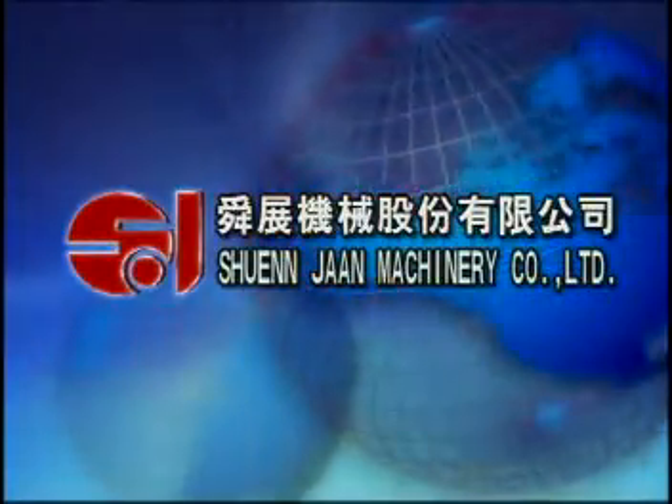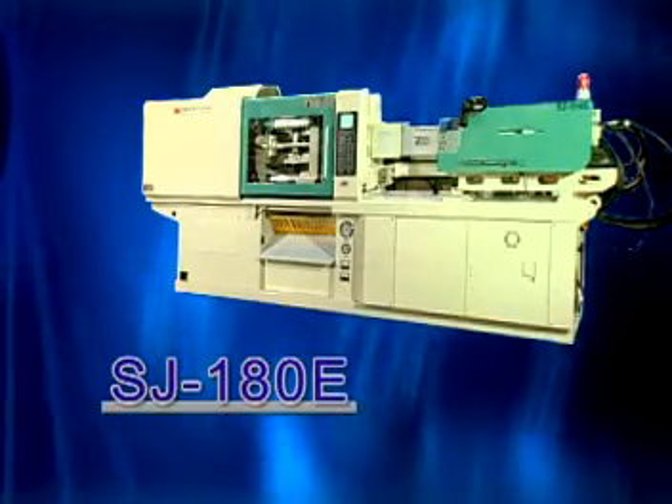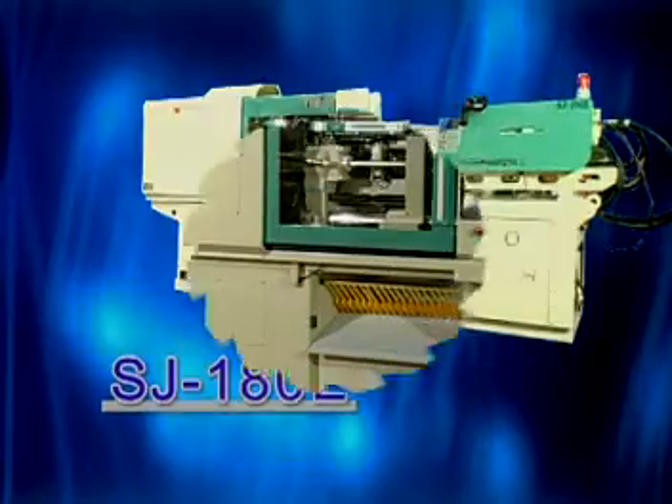Welcome to the Xuanzang Machinery Company Limited. I would like to introduce to you the new model: the Up and Down Outward Toggle Dual Injection Cylinder Moulding Machine.